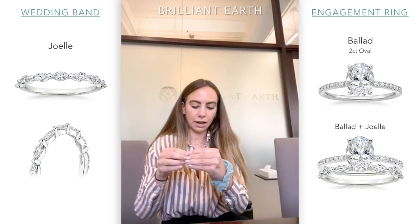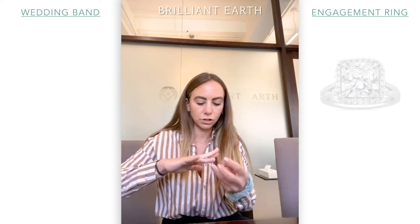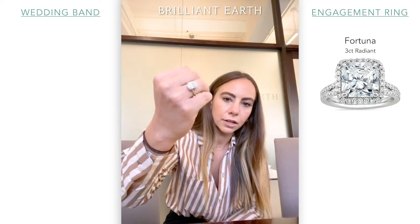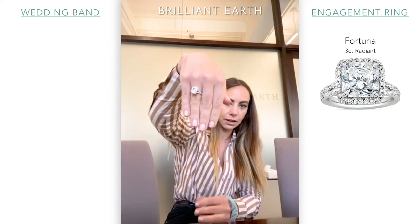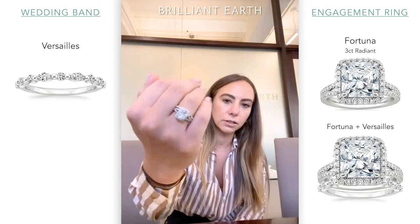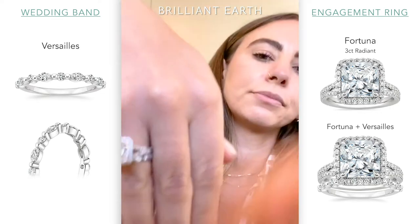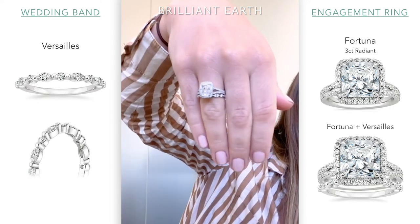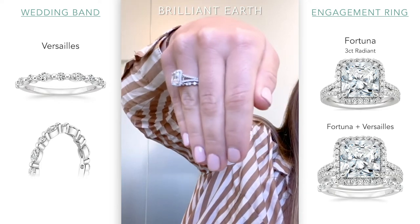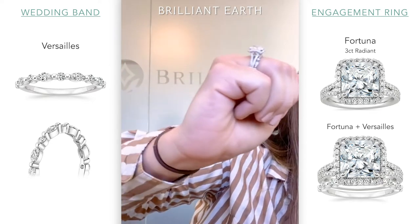Something like the Versailles also looks really pretty if you're doing a halo style with a fancy shaped stone. This is the Fortuna with about a three carat radiant. If you want to do something that's a little bit fun but you don't want to take away too much from the engagement ring — especially with something like this — you can do something like that. It's really pretty, and it looks great from the side view as well.